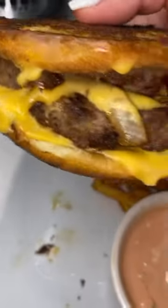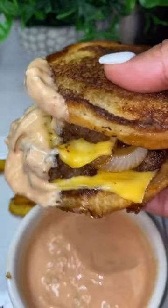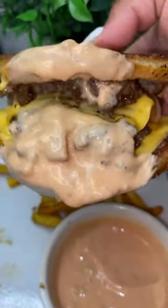Now I'm gonna make my sauce from scratch with my mayo, my sweet relish, ketchup, a little bit of vinegar, and a little bit of sugar. Comment down below and let me know if you're gonna try this one!